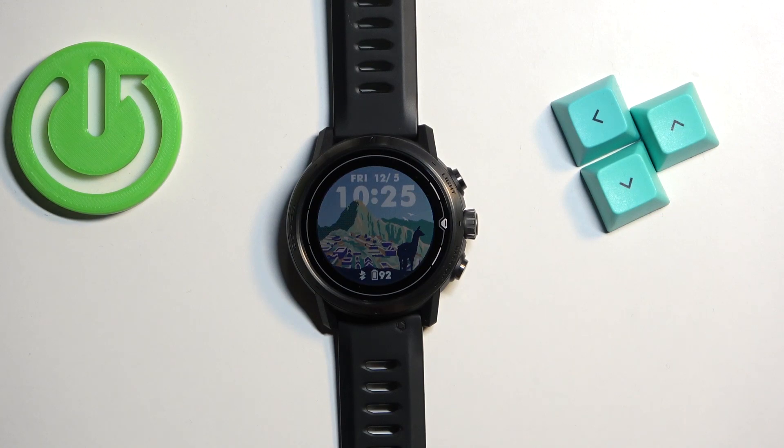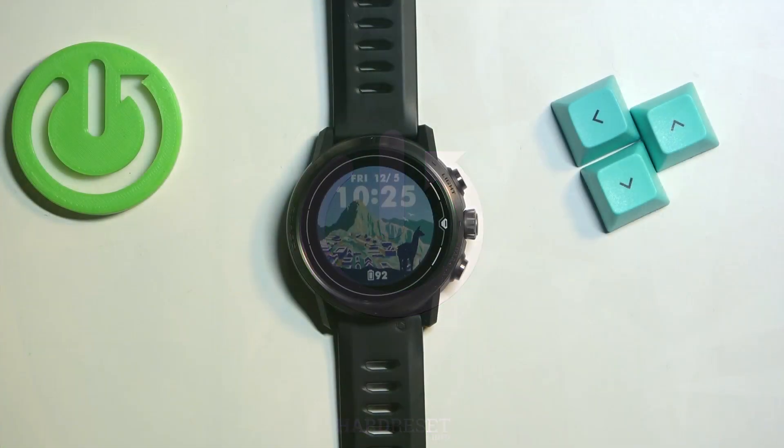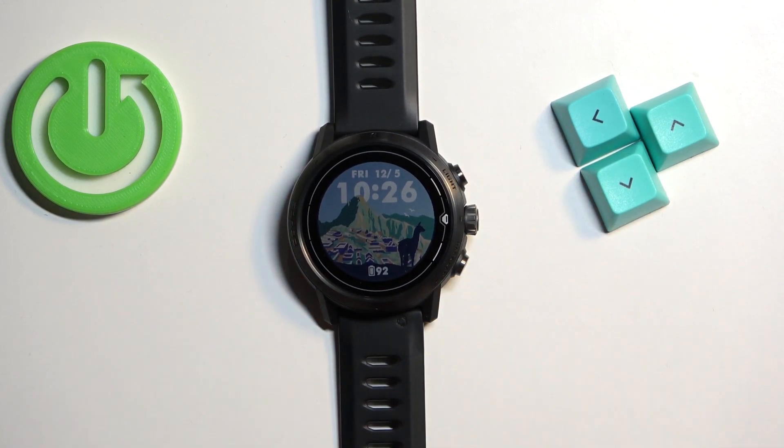Welcome! In front of me I have Koro's Apex Pro and I'm gonna show you how to force restart this watch. To force restart this watch, simply press and hold the light button and keep holding it until you see the Koro's logo on the screen.